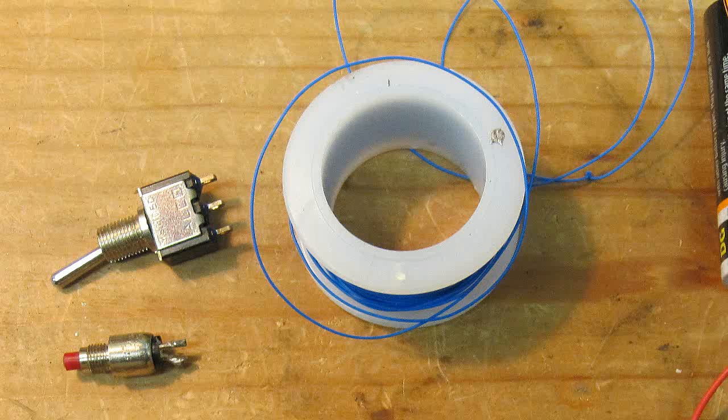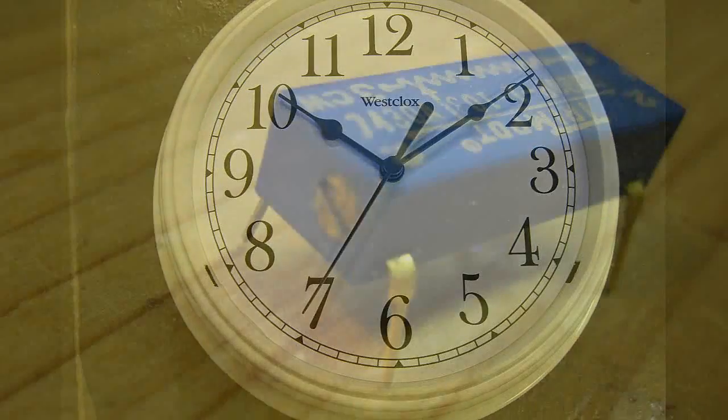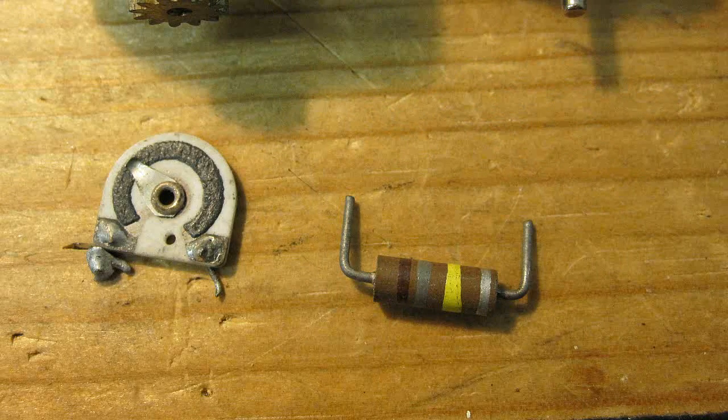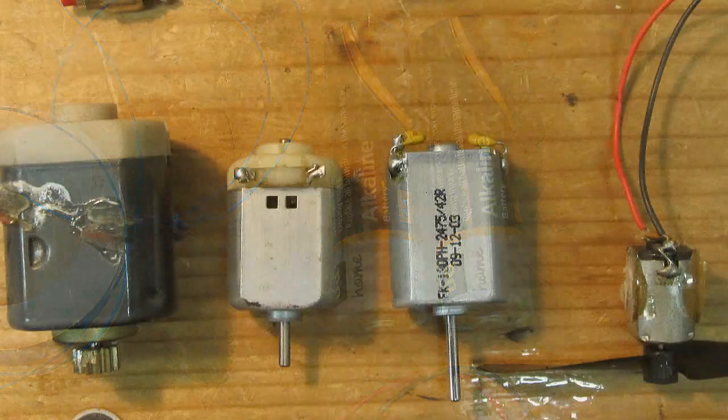The parts you'll need are one or two switches — I show both of them here — a toggle and push button. A cheap clock; I used a $5 clock from the drugstore. A variable resistor set to 10 or 15 ohms, a soldering iron, and some wire. You'll also need a couple of AA batteries and a toy electric motor.